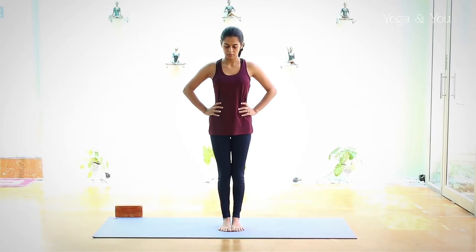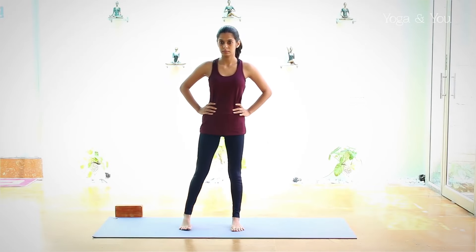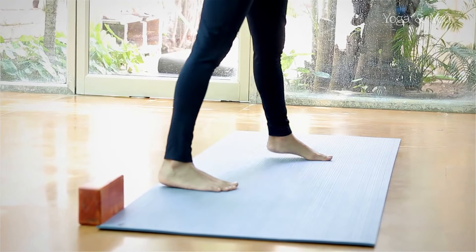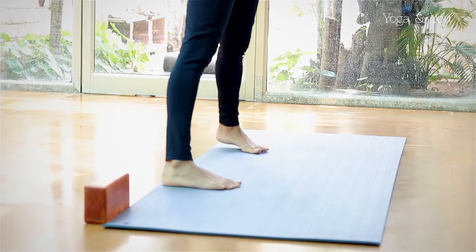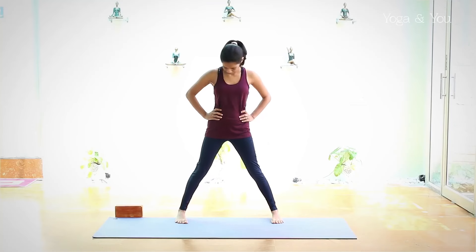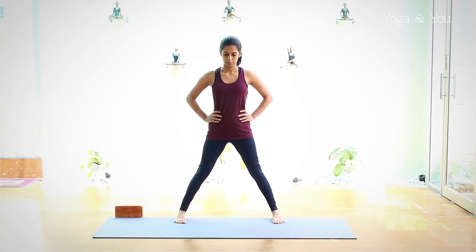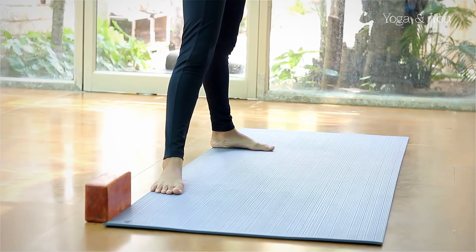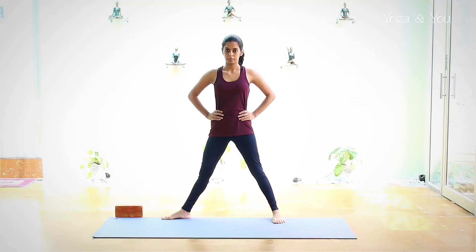To begin, adopt a medium stance with your heels inline. You can move to the back end of your mat and keep the toes parallel to each other. Turn the right foot out towards the right side.